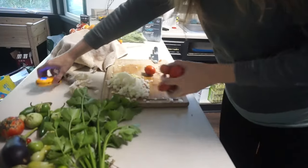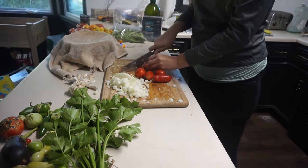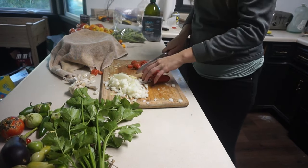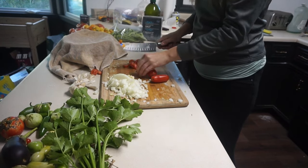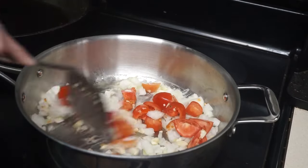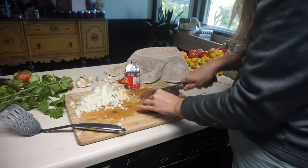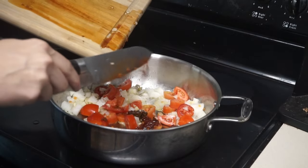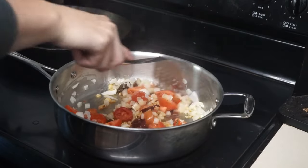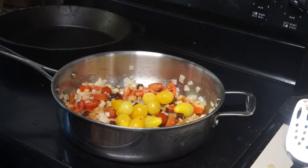As that sautés, we start to chop up some tomatoes — just ones I have from the garden. You can use any tomatoes here, and they don't need to be cut up in any fancy way since we're going to blend the sauce. As long as they're chopped and can sauté, that's perfectly fine. Then we open up a can of chilies in adobo, give it a rough chop, add it in, and mix to get all those spices incorporated before adding in the tomatoes.